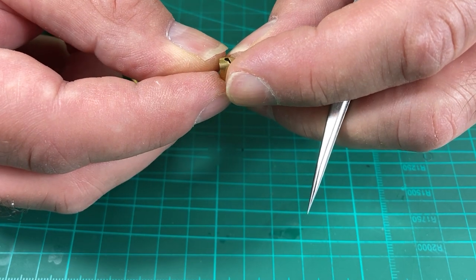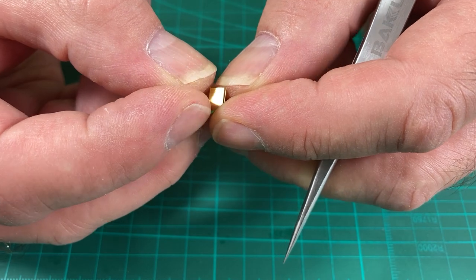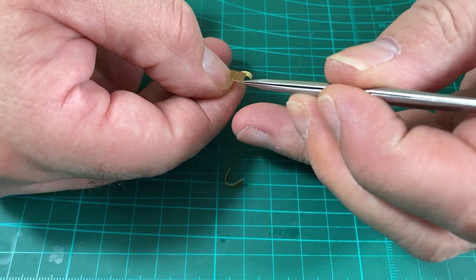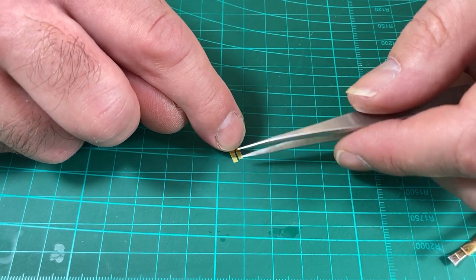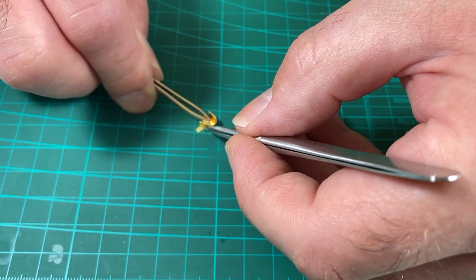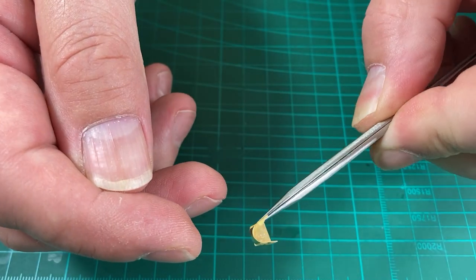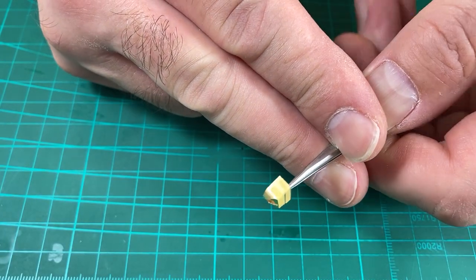That's actually not too bad. Now I need to decide - am I going to set it on top or put it in between? I think I'm going to set it on top. What I'll do now is apply some tape.